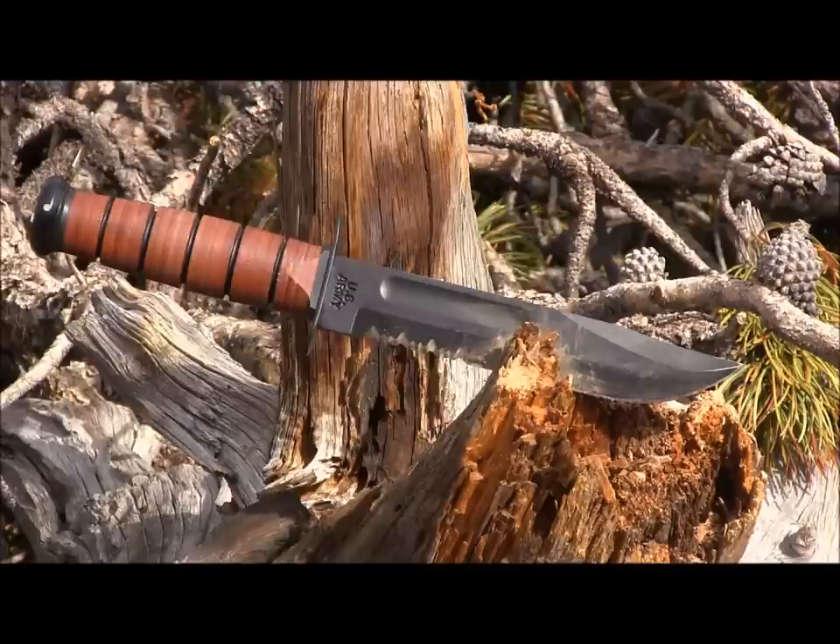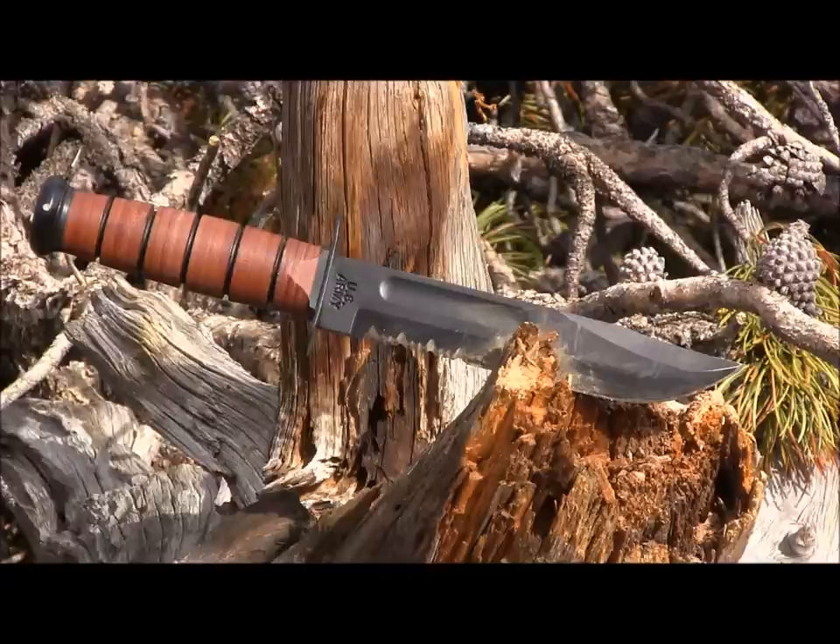Hey there everybody, welcome to another episode of Gideon's Tactical. Today we're checking out the Ka-Bar Utility Fighting Knife. This is kind of the genesis of all the main fixed blades that we know and have reviewed on this channel — from Essie's to Becker's to a whole slew of other knives. This is kind of the genesis.